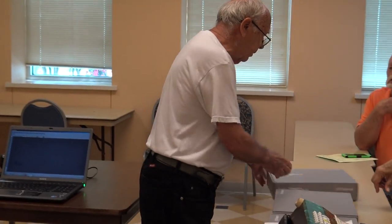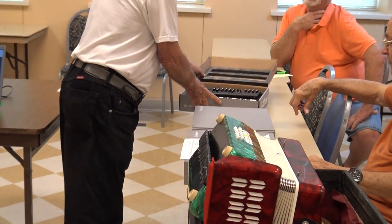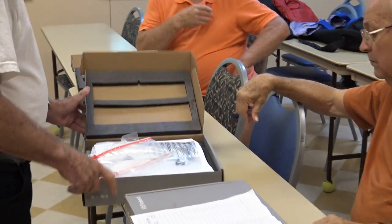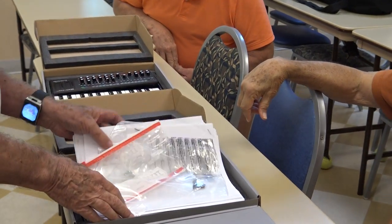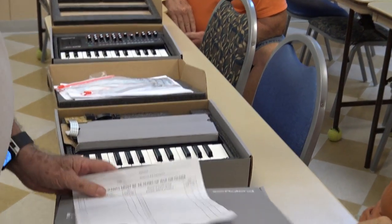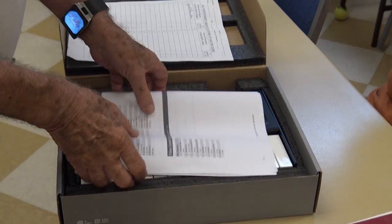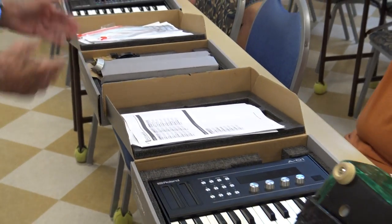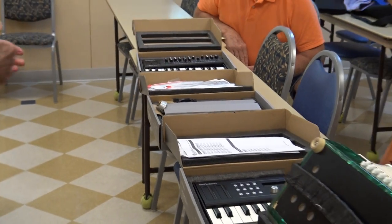All of the made boxes here are all from Roland — the same company that made the piano accordion that I bought for $2,000, made in Italy.